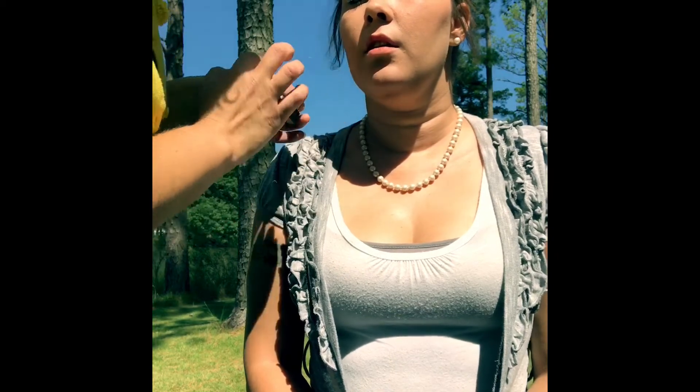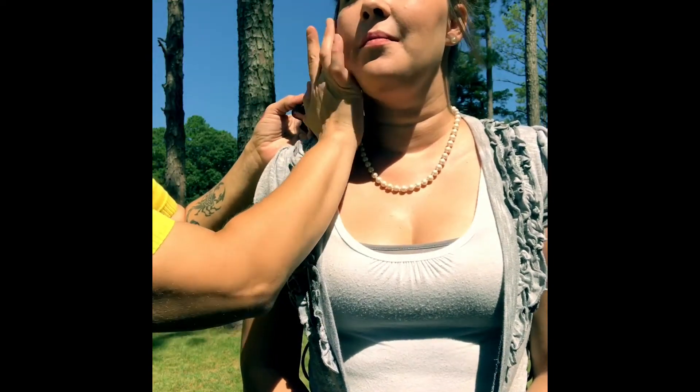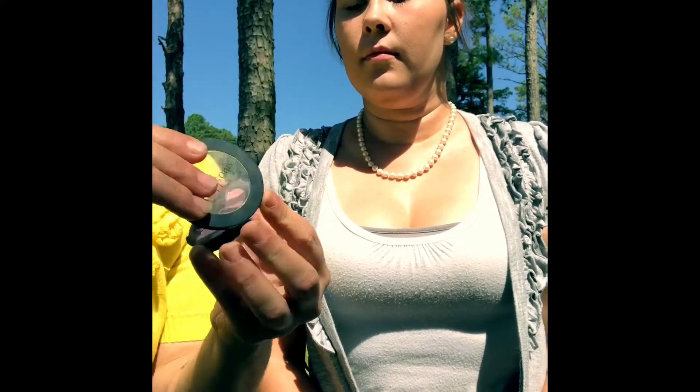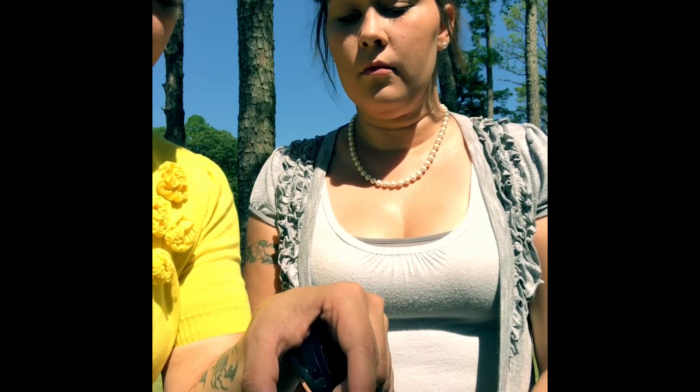Here I'm using the Marc Jacobs lipstick, mainly because my blush wound up crashing and falling into a million pieces. So I'm using this to show you that you have options. It's a nice shade that matches her skin tone — I can use it to add a little bit of color to her lips, and then use a little bit of color left on my finger to highlight her cheeks.